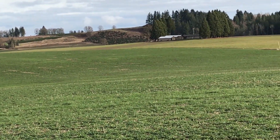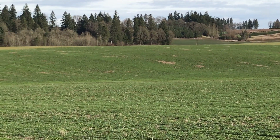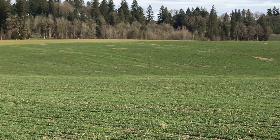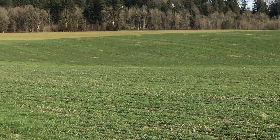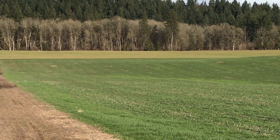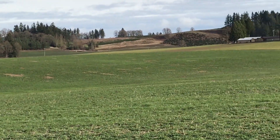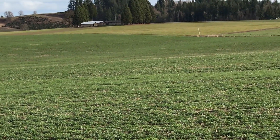All those little brown spots — most of those are mouse colonies: voles, mice, small rodents out here. They've been mowing the clover off around those areas. This is the worst of it that we have, but we're still having some problems.